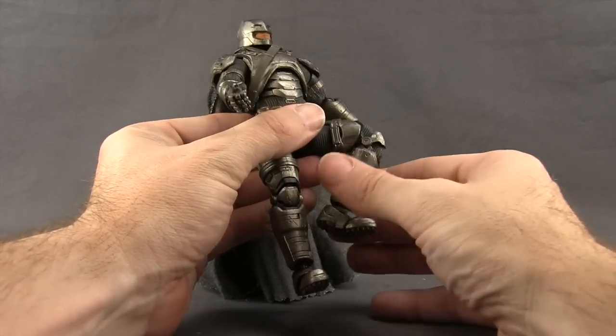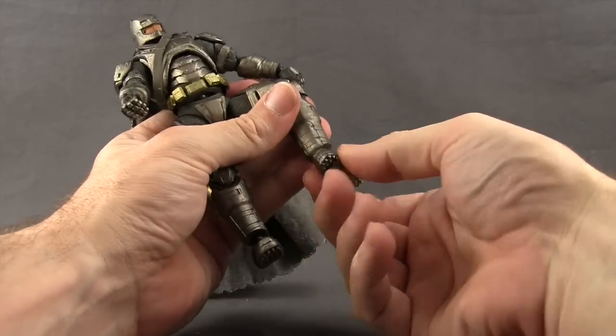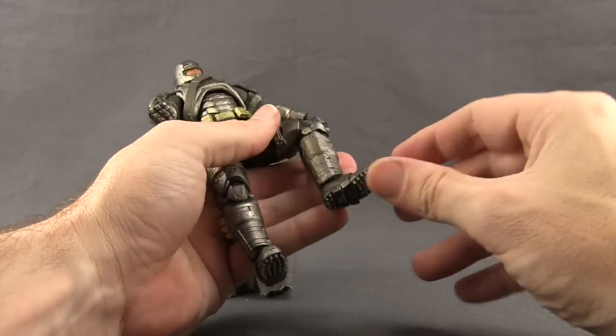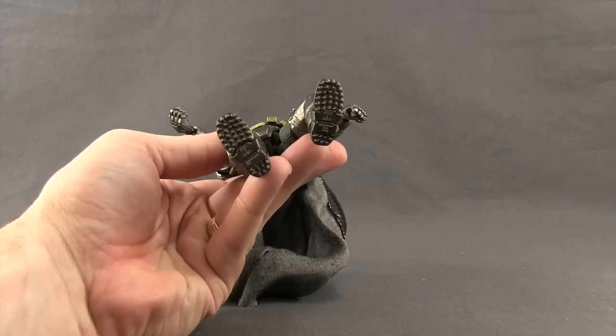He has a double-jointed knee so good bending at the knee. On the legs you've got hinges for up and down movement, rotation, and some pivot. He's also got toe articulation — a little bit of up and down movement with the toes. There are no peg holes on the bottom of the feet, but he does have the spikes on the bottom of his boots.